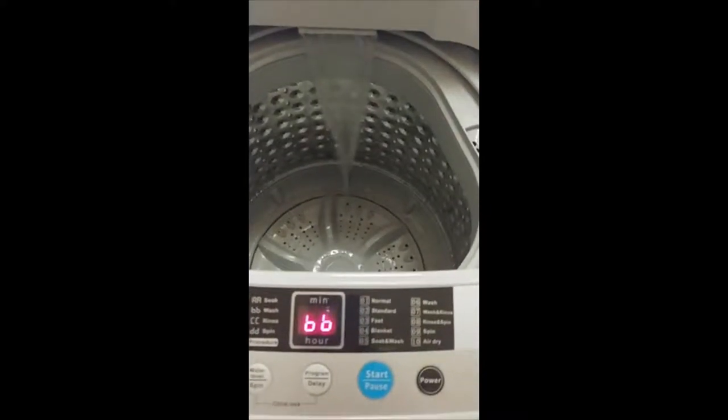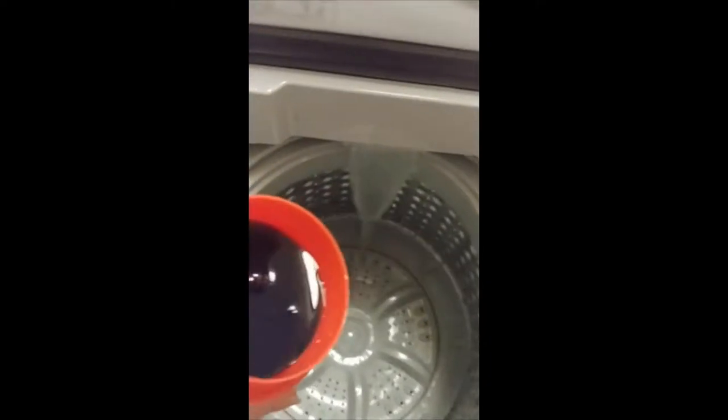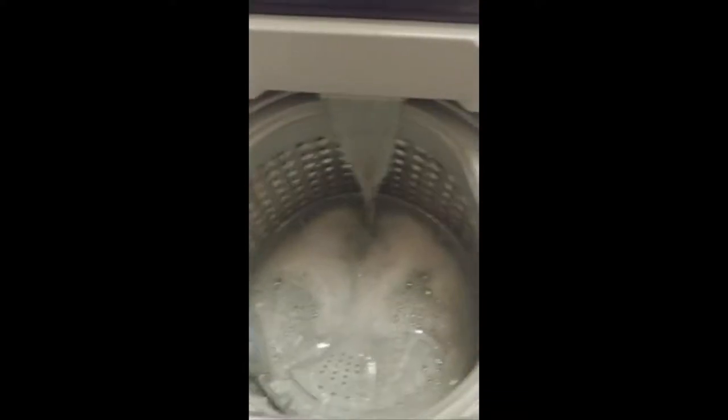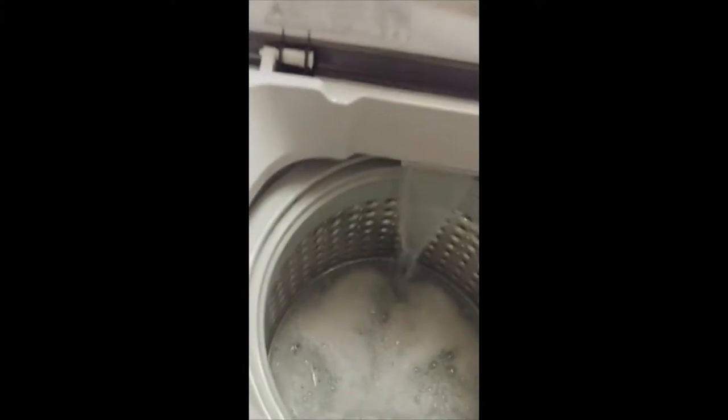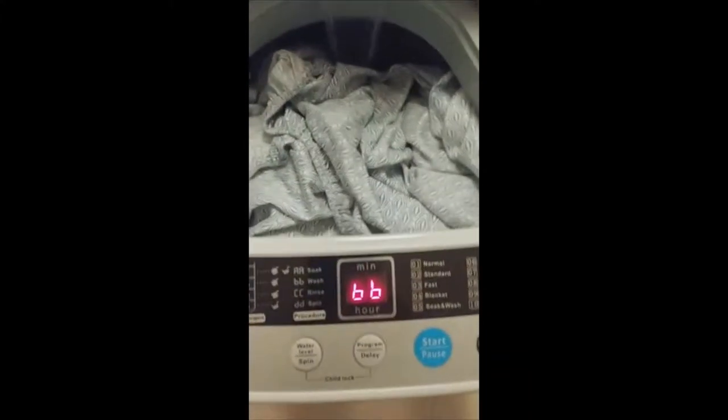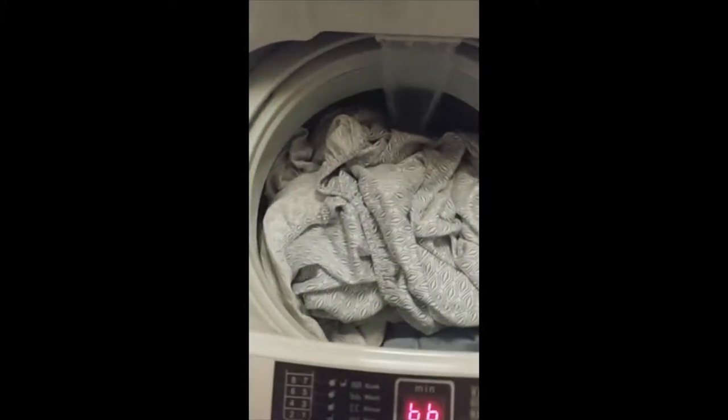I'm going to add my soap. Here goes the soap. Now I'm going to add my sheets — my pillowcase and my sheets. That looks good. We'll let that fill up and then move to the next section.